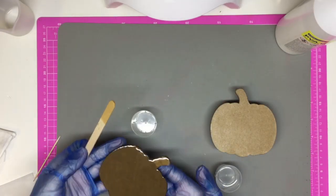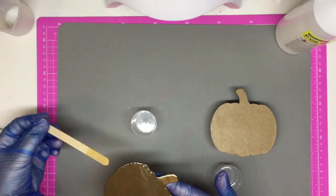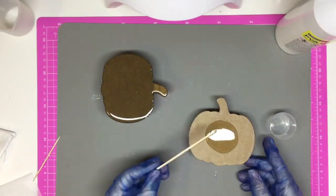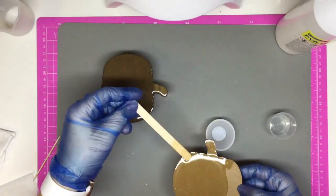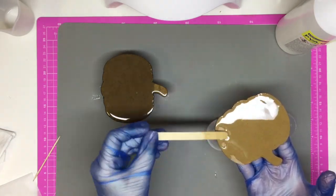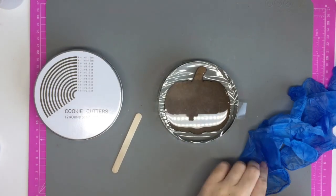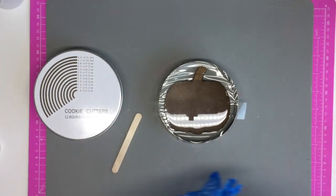Once I've done one piece I go and do the second piece the same way on the top only. I didn't end up using the second piece but I had already mixed the resin. Make sure there aren't any bubbles on the top — you can use a long neck lighter to get rid of any bubbles. Now we're getting to the exciting bit: creating a mold.